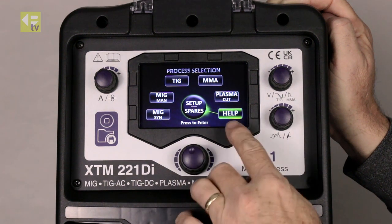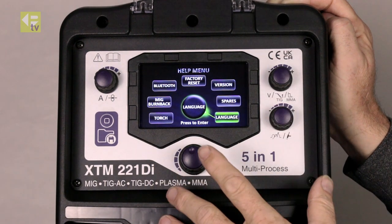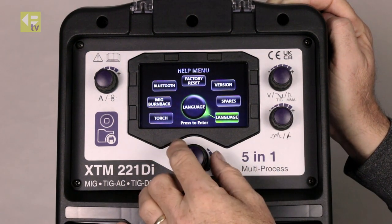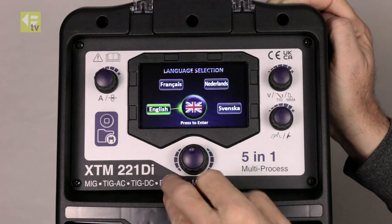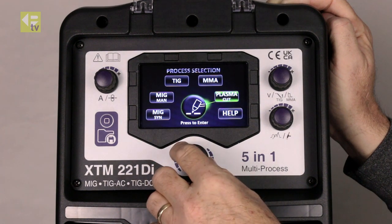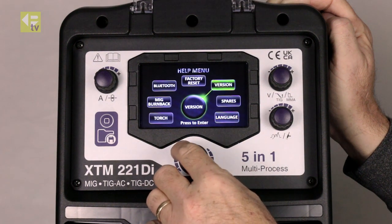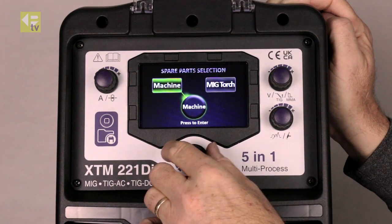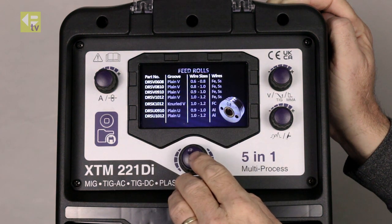We're going to start off with the help menu — press to select. In here we've got the main setup functions for the machine, so we can change the language. We can change some of the settings for plasma cutting. We've got spare parts — the machine tells you about the feed rolls.